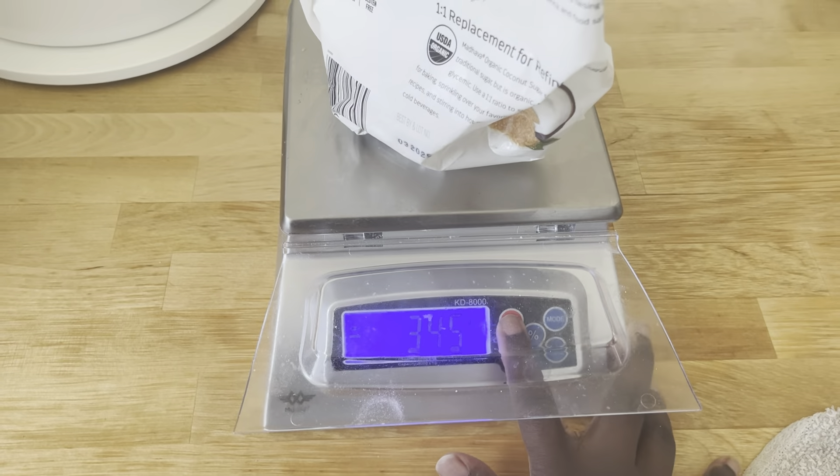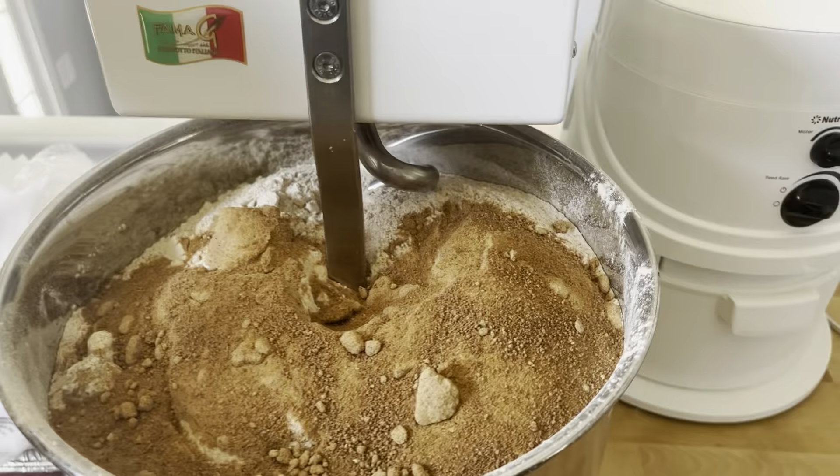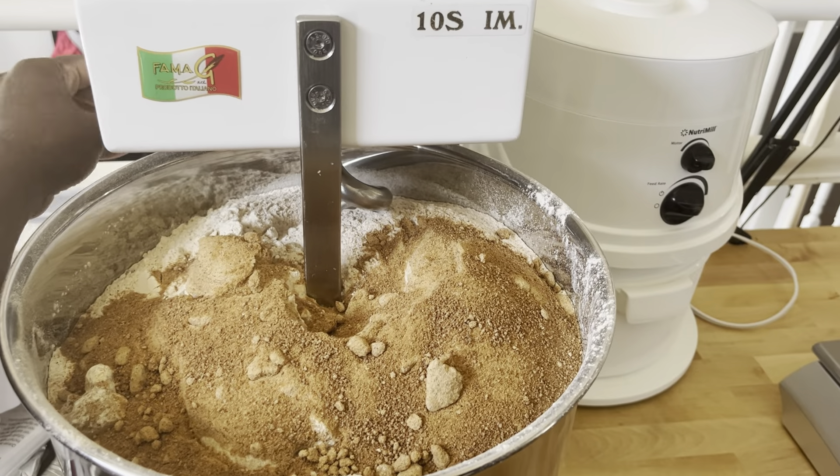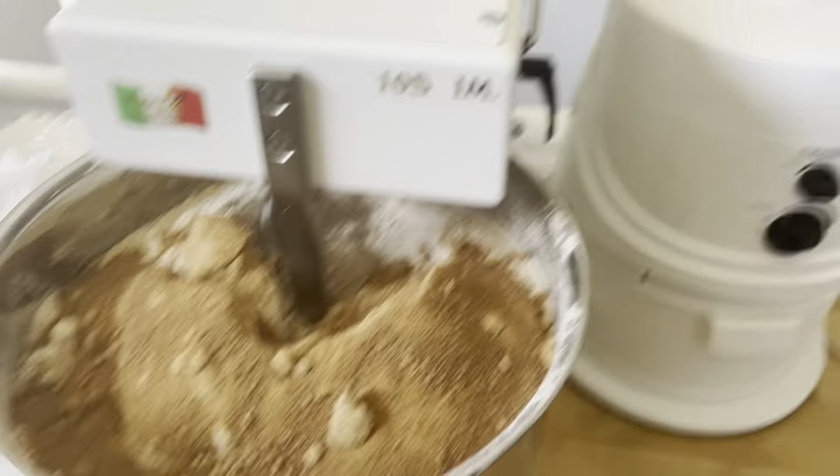As you can see, all of the ingredients go all the way to the top of the mixer bowl. When I mix like this I have to start off slow so that I don't get flour flying everywhere.